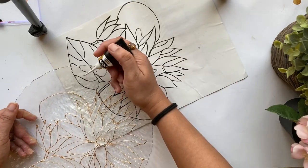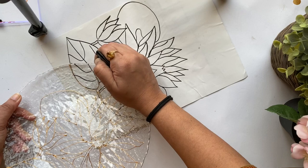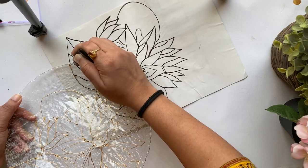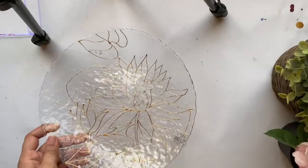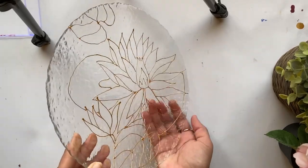In this portion I thought of adding a small section of yet another leaf, using the same outline from the existing design. That's it — I've completed the outlining and will let it dry thoroughly before starting to add the paint.